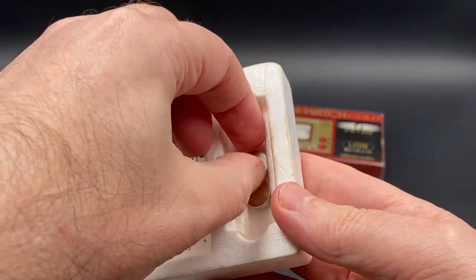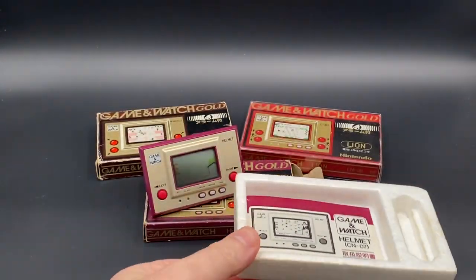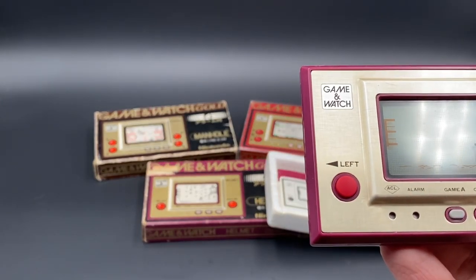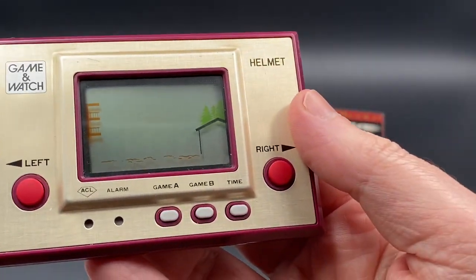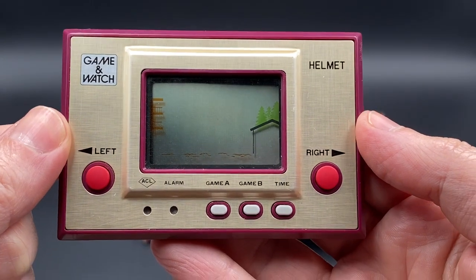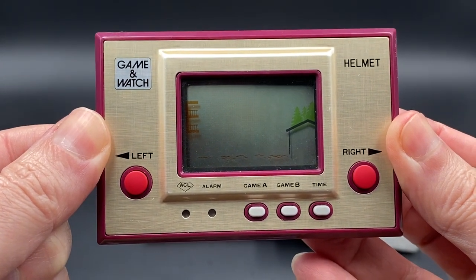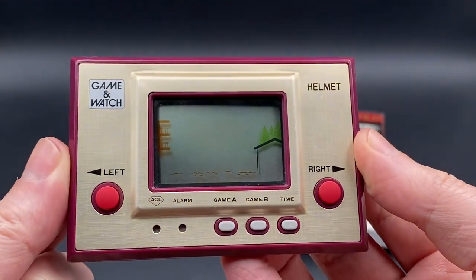Helmet was released with pretty good reception. If I double check, it sold approximately over 1 million units for Helmet, which is great for when it was released — of course it came out on February 21st, 1981.